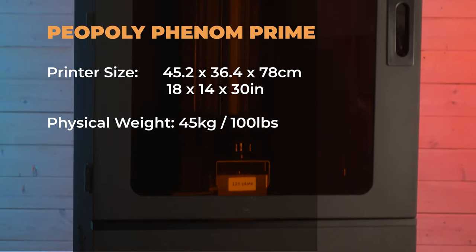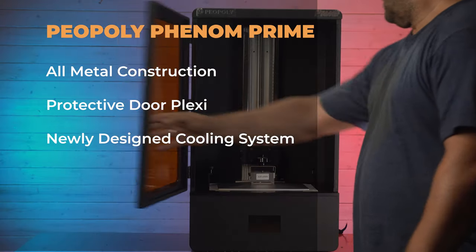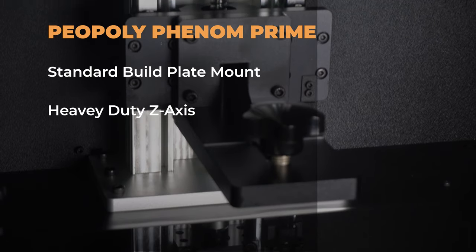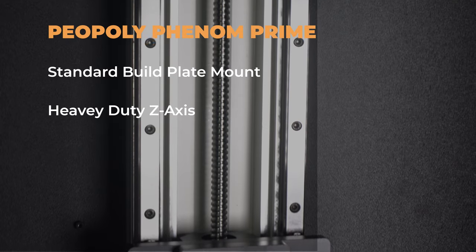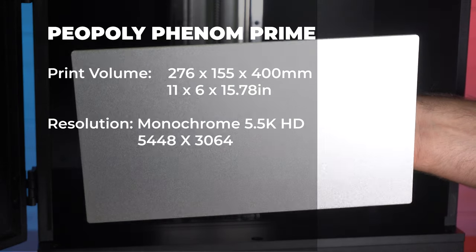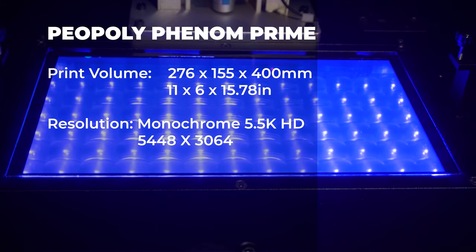The Piopoly Phenom Prime is a big boy. It comes in at 18 by 14 by 30 inches and 100 pounds. It's got all metal construction, a protective plexi door, and a newly designed cooling system. It uses a standard build plate and a heavy duty Z-axis, which it definitely needs for prints that size. The build plate is 11 by 6 by 15.78 inches, and the printer comes with a monochrome 5.5K HD screen that's 5,448 pixels by 3,064.